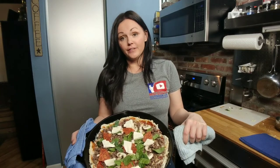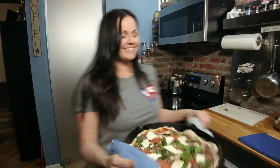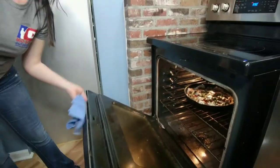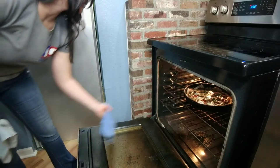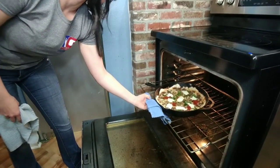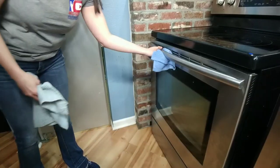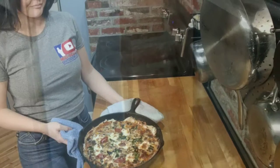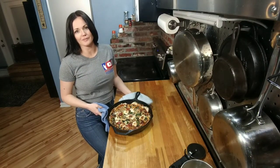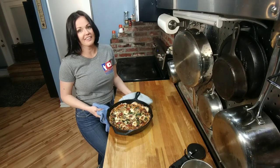We're going to put this in our 350-degree preheated oven for an initial time of 18 minutes. Our pizza cooked for 18 minutes, but I can tell by looking at it that I need to cook it for six more. Your total cook time might vary, but ours cooked for 24 minutes. So all that's left now is to cut, serve, and enjoy. Thanks for watching.